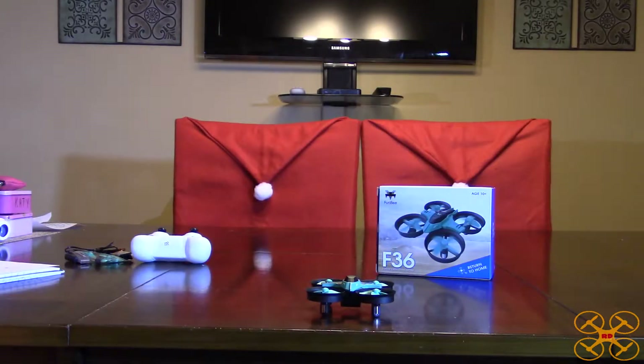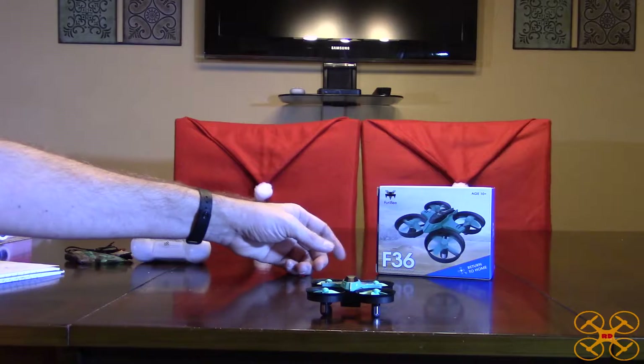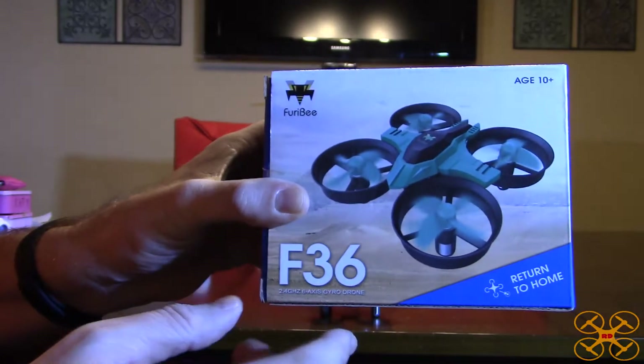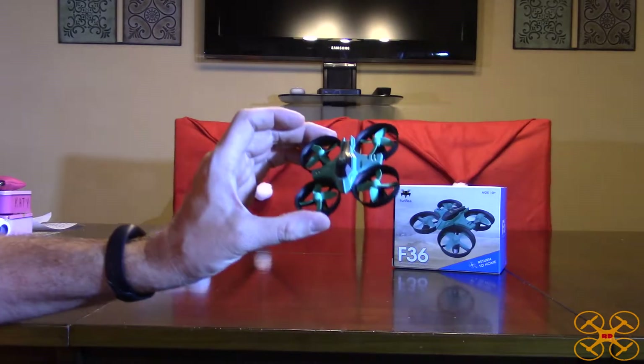Hey everybody, hope you all had a happy holidays and got a lot of cool drones and RC stuff for Christmas. Today I'm going to be reviewing the FuriBee F36. FuriBee is actually GearBest's house brand, and this might look kind of familiar because it is similar looking to the JJRC H36.